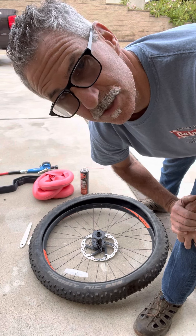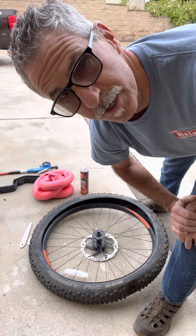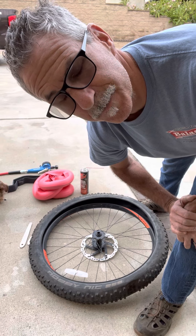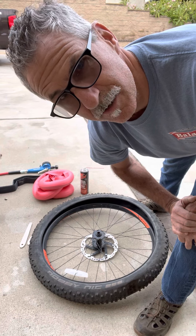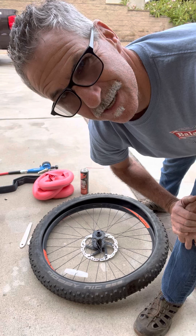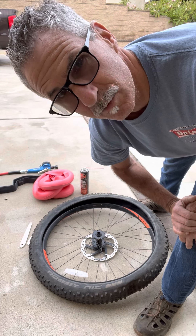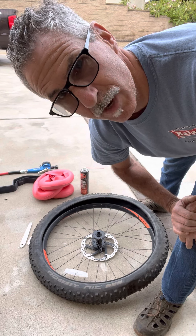Tannis recommends using a little narrower tire. You could also run these things tubeless, but I kind of like this tube idea — you don't have to mess with that liquid and the mess. So anyway, here we go.